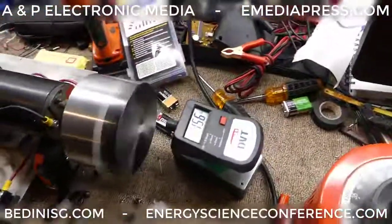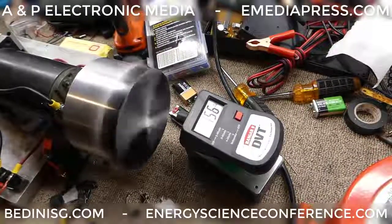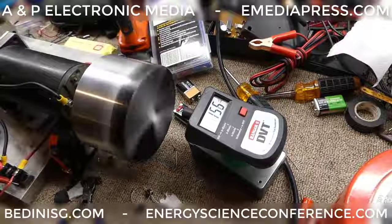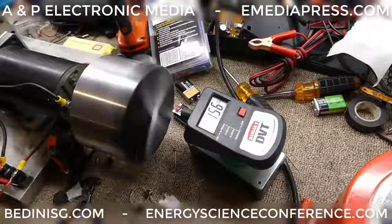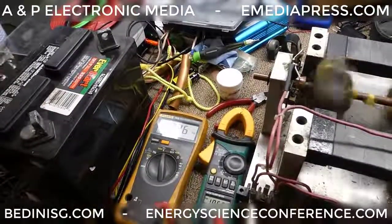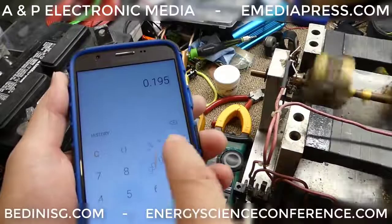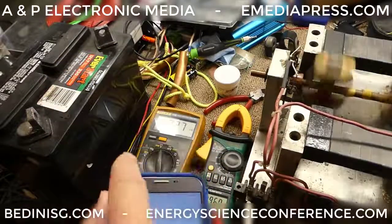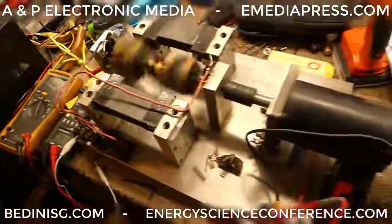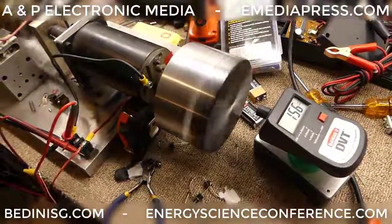We've got a little bit higher speed — 1,560 to 1,590. It looks like it's settling at about 1,560 to 1,580 RPM. Now that it's at a happy spot: 0.195 volts divided by 0.1 ohms is 1.95 amps, times 13.27 volts gives us 25.9 watts for about 1,560–1,580 RPM unshorted.